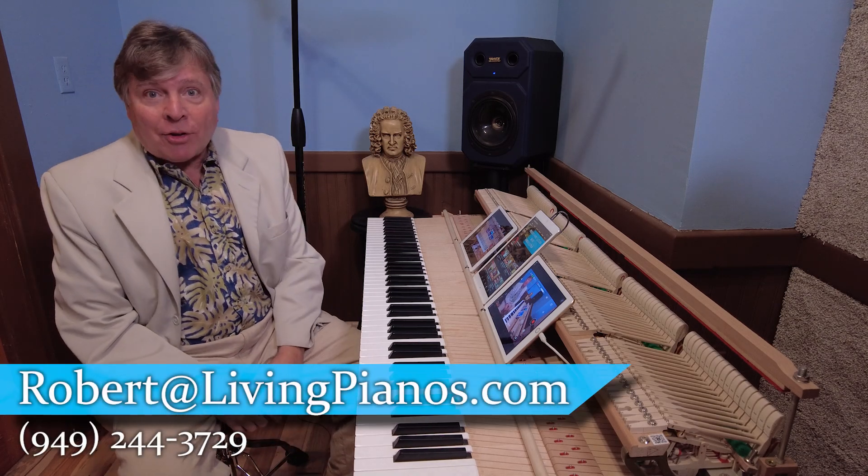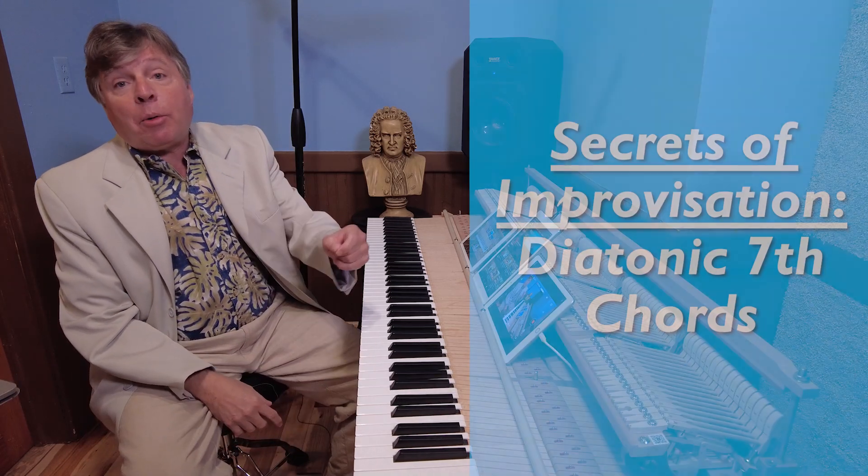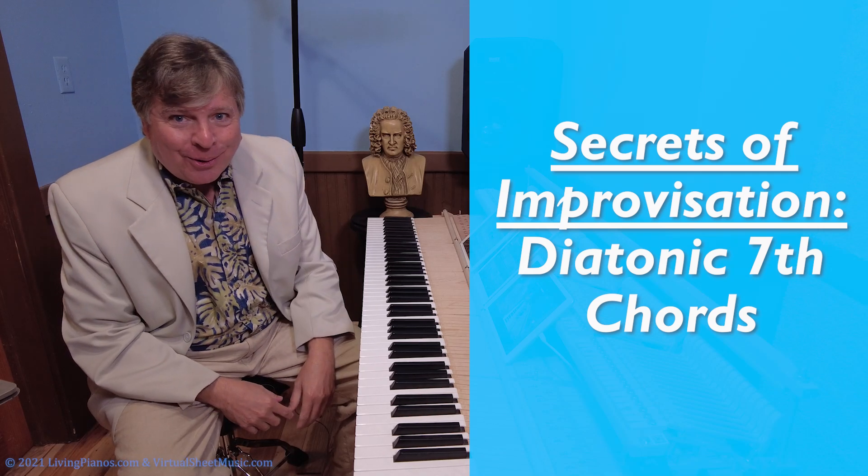Hi, I'm Robert Estrin. This is livingpianos.com. Today is Secrets of Improvisation: Diatonic Seventh Chords.